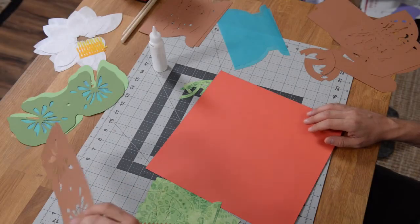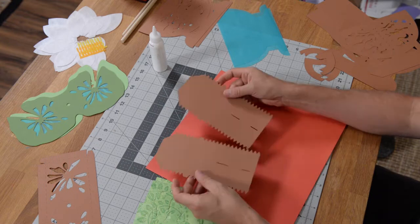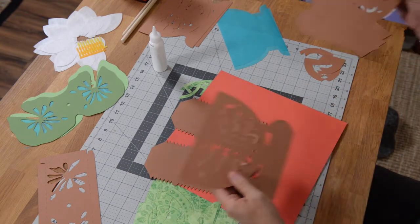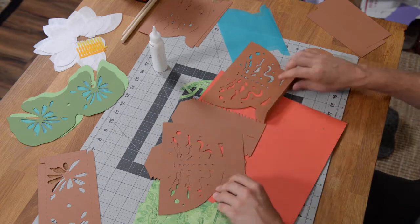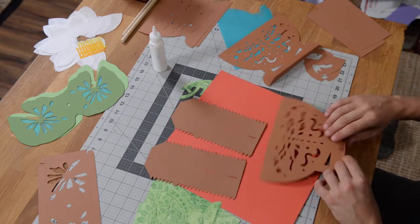Let's go ahead and get started. What we want to do is grab these two pieces here, as well as these two pieces here that have little tabs on them. You can see that we have tabs here and the construction of this made it pretty easy.